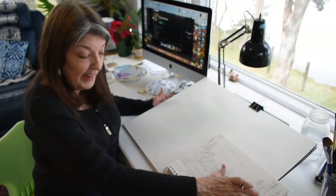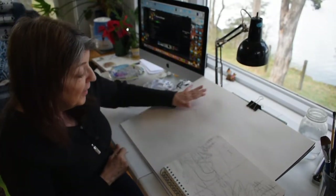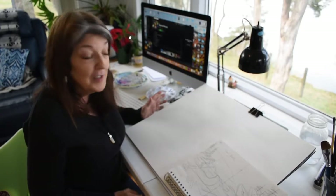Hey everybody! I'm back working on another illustration for the book with my friend Shelly Morningsong. I like to draw my sketches out in a little sketchbook, kind of get my ideas down on paper, and then I'll transfer that to a big piece of paper. I just wanted to make another little video to show you a little bit of the technique involved in putting one of these together. Come on and take a look.